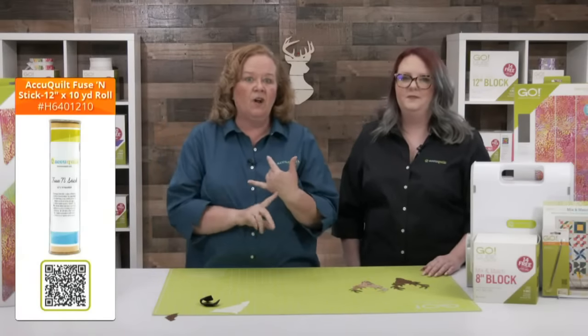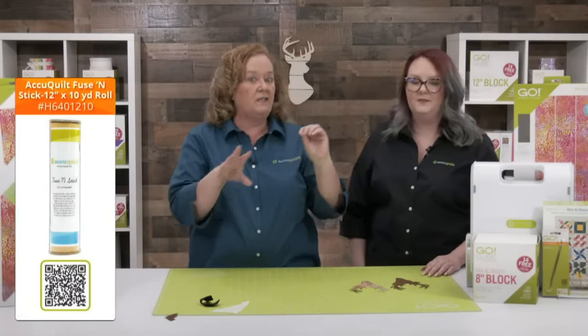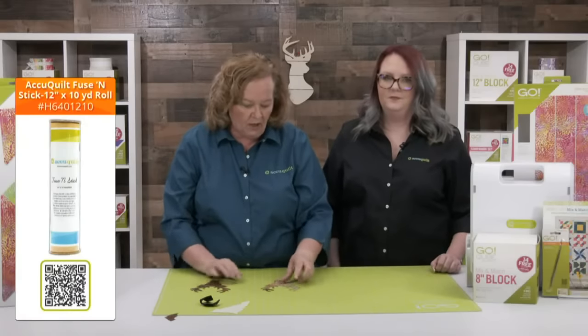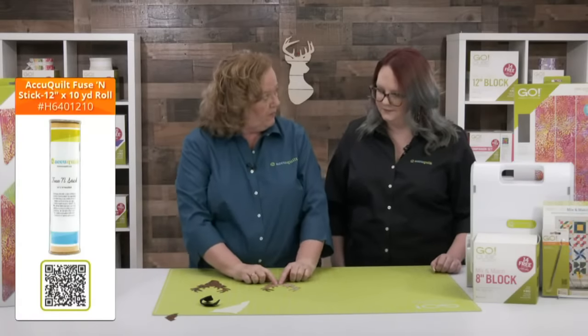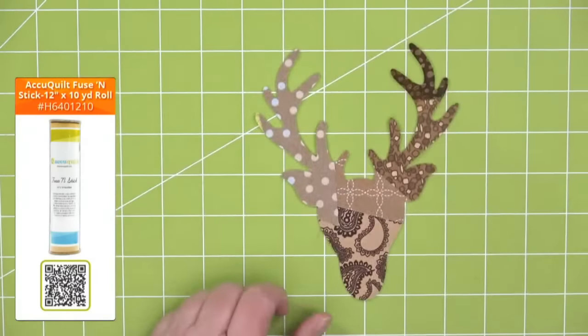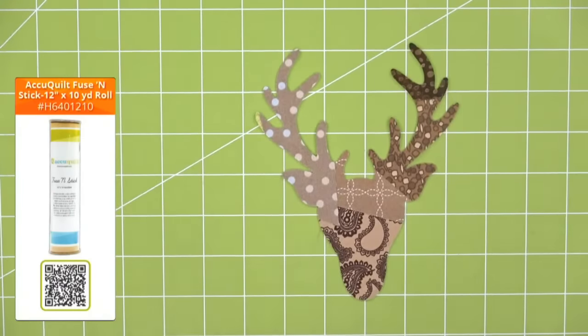You could also fuse shapes that have already been cut onto the deer head — like adding little flowers to or around it. There are really lots and lots of different ways you can use this die. This show is giving me so many ideas — this happens to Erica and me every single week!